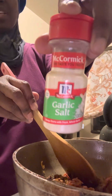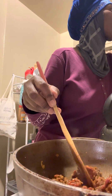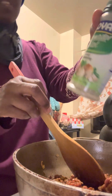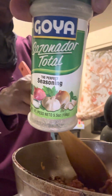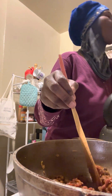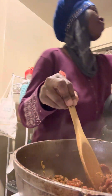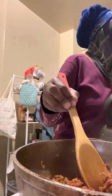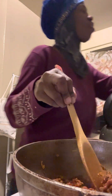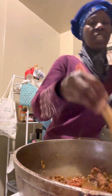I'm going to show you what I put in the mix. I put garlic salt, I put some seasoning from Goya — it's called the Perfect Seasoning — I put some organic veggie blend, and some oregano leaves. That's all I put in the mix.